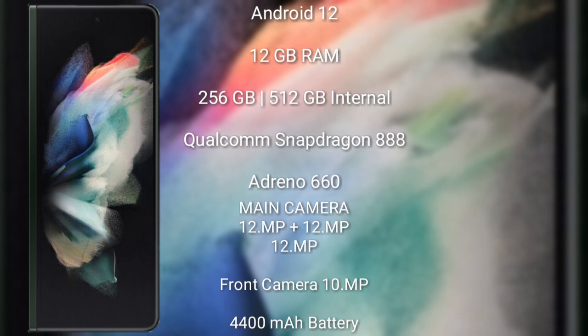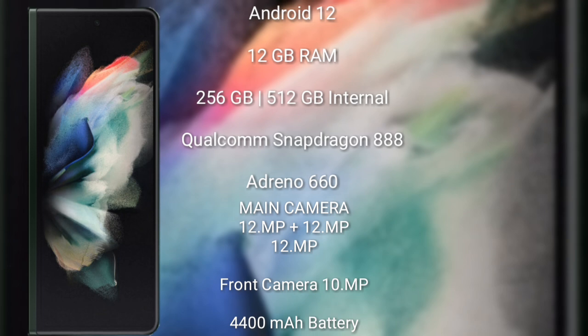The Samsung Galaxy Z Fold 3 runs Android 12 and comes with 12 GB RAM and 256 GB or 512 GB internal storage. It features the Snapdragon 888 processor with Adreno 660 GPU. The rear camera is a triple setup: 12 MP plus 12 MP plus 12 MP, with a 4 MP front camera, a 4400 mAh battery, and 25-watt fast charging support.